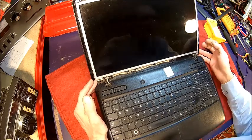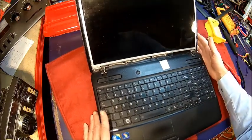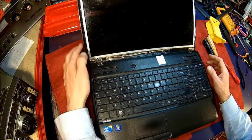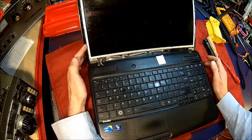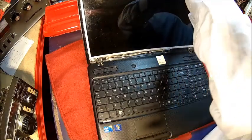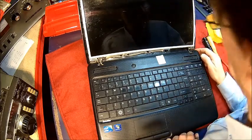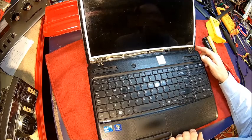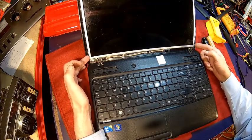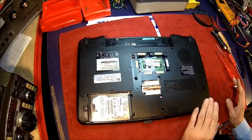The easiest way of checking that is actually removing the display, flipping it onto the keyboard, and checking if we have voltage on the backlight. But I need to figure out how to remove that — it's loose at the top. Let me figure out which screws to open to get that flipped over. We need to take the top cover off.